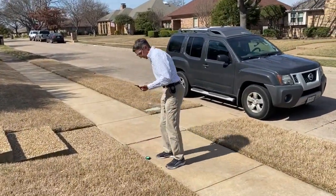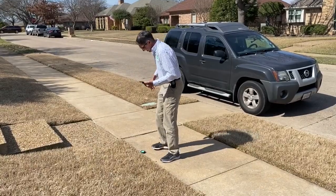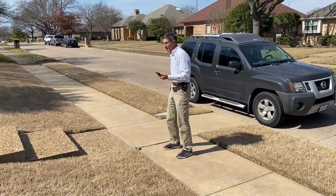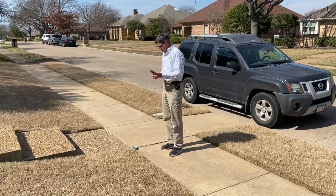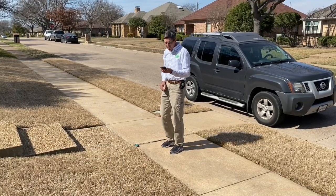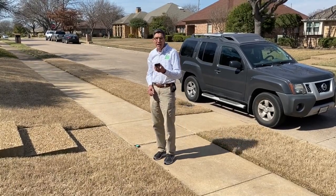It's yellow — then I just press finish measurement, and this area that I just measured is 290 square feet.